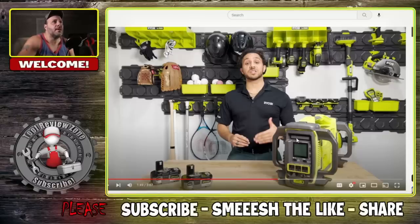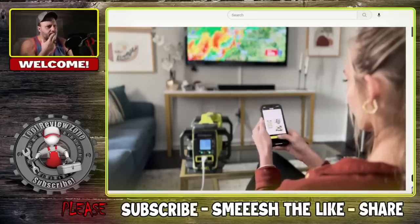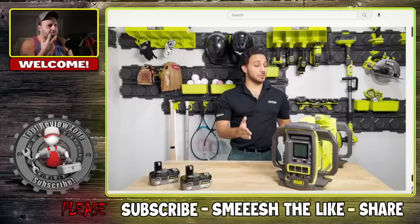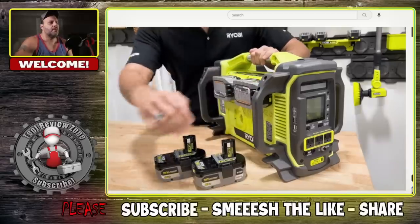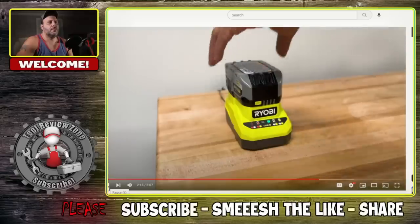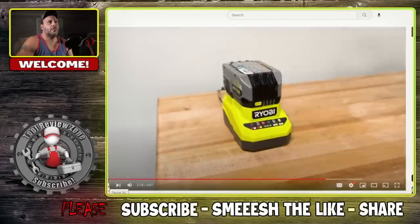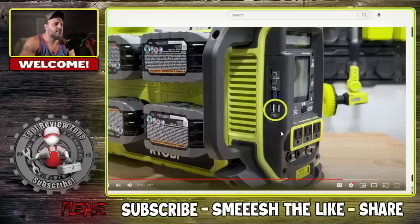There also appears to be an LED light on top. The Ryobi GenControl app allows you to monitor battery levels and power consumption remotely, shut off the unit, and even reset it from your mobile device. This unit has capacity for up to eight 18-volt One+ batteries. The kit includes four Ryobi 18V One+ 6Ah high-performance lithium batteries. You can replace a depleted battery without losing power to connected devices. On the unit there are nine total outlets: three 120V AC 15A outlets, two USB-A 12W max, two fast-charge USB-A 18W max, and two USB-C 45W max outlets.